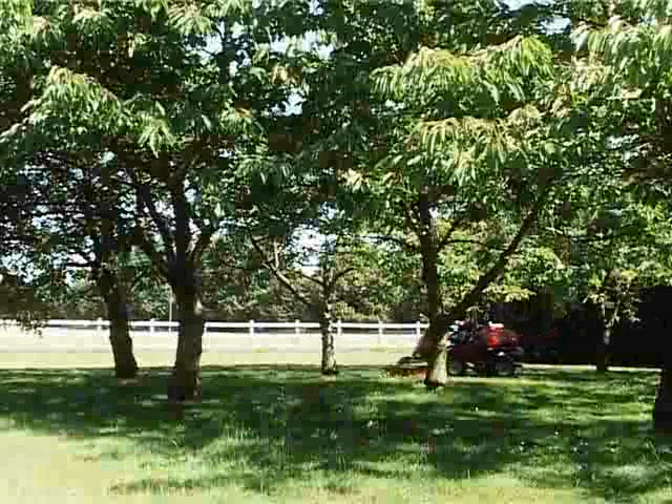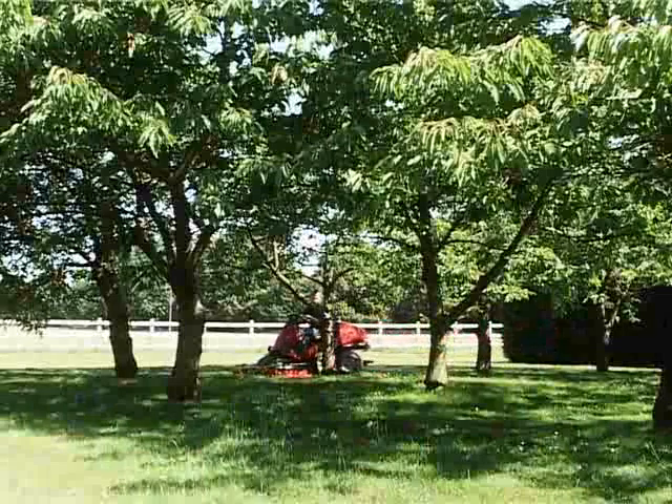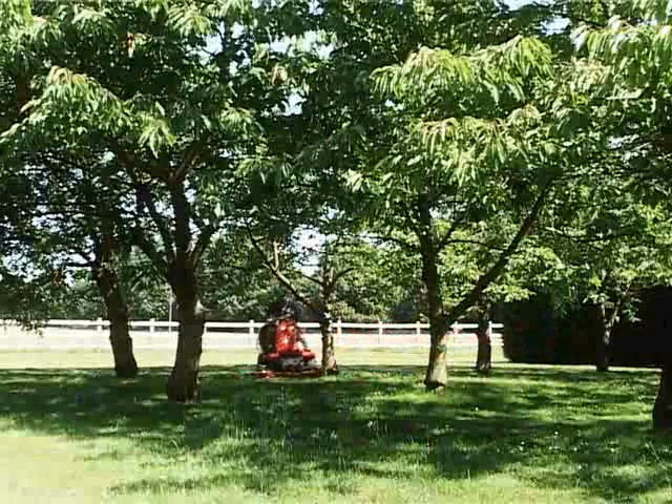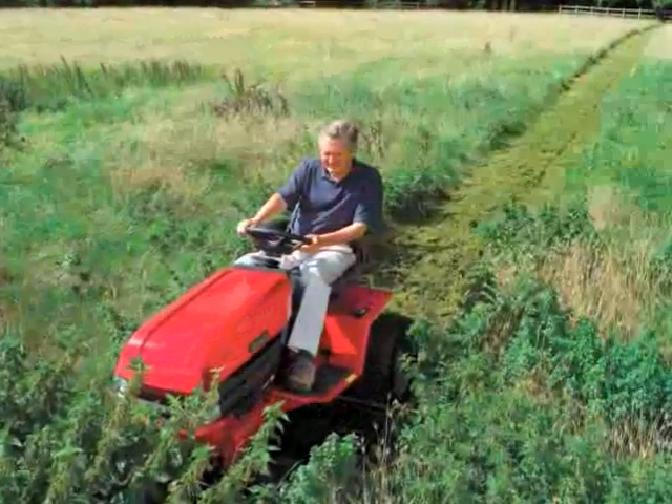Mulching is also the answer when you want fast, collection-free mowing in less challenging areas — the orchard or paddock for example, or even for large areas of lawn. Mulching is quicker and helps to protect the grass and fertilize it.